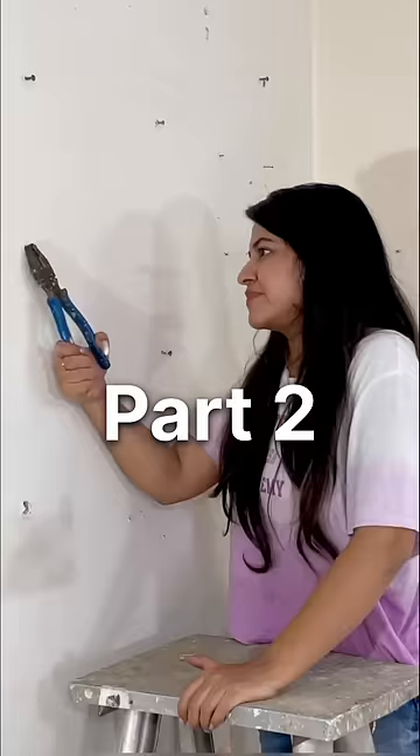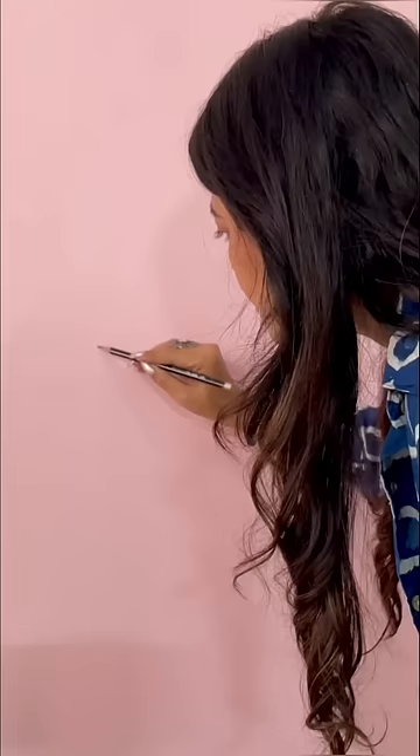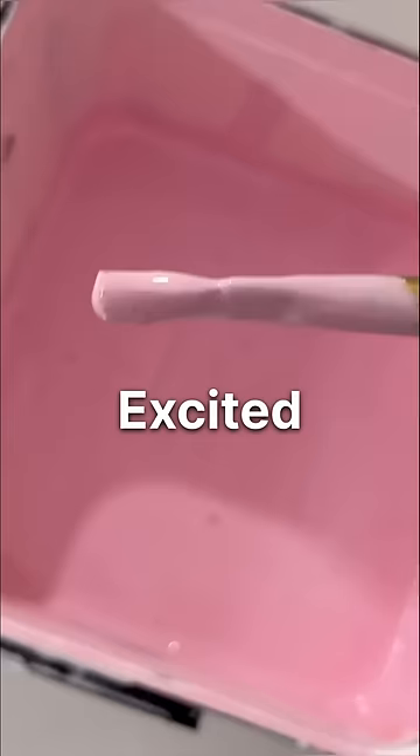Hi everyone, welcome to part 2. In the last video, I started to paint on the wall, so today we are going to continue this. I am very excited to see the final outcome.